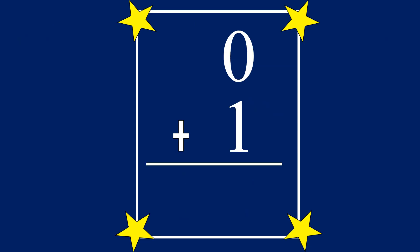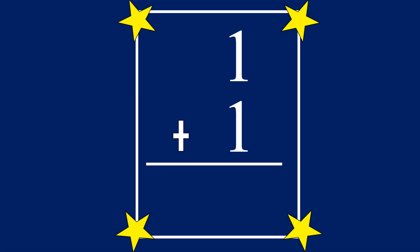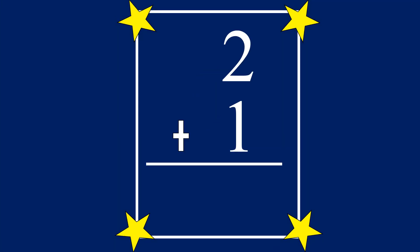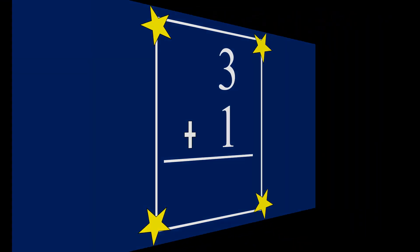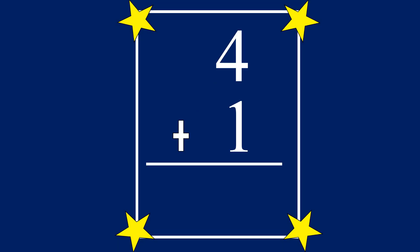0 plus 1 equals... 1. 1 plus 1 equals... 2. 2 plus 1 equals... 3. 3 plus 1 equals... 4. 4 plus 1 equals... 5.